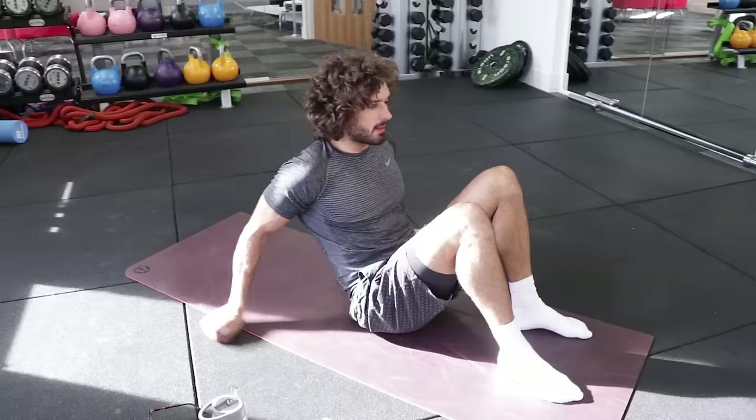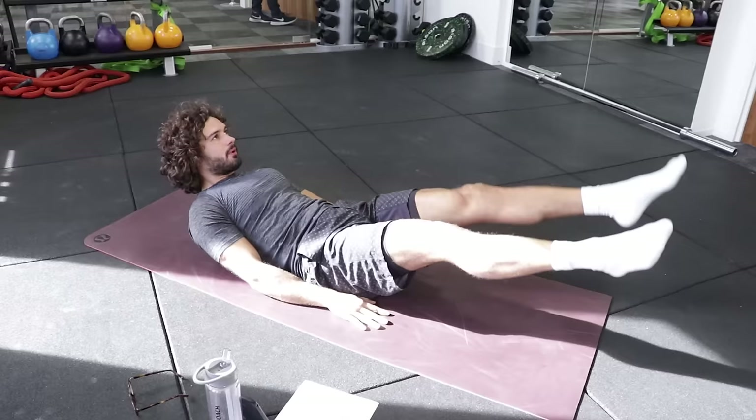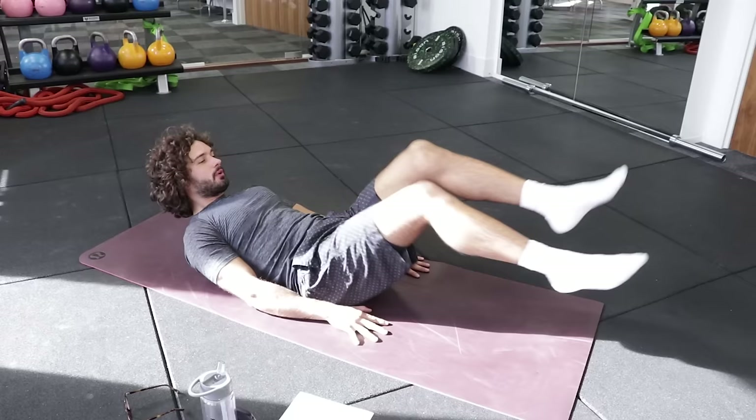20 seconds of work. First one is going to be scissor crunch. You've got to lift your shoulders off the ground, keeping the tension there and doing those legs like a pair of scissors over and under for 20 seconds. We'll do 20 seconds on and rest. So 10 second rest.